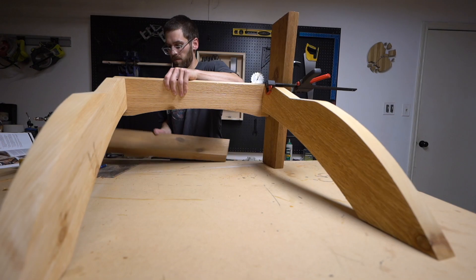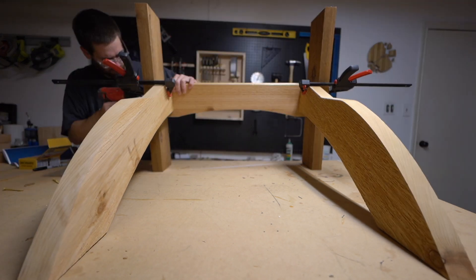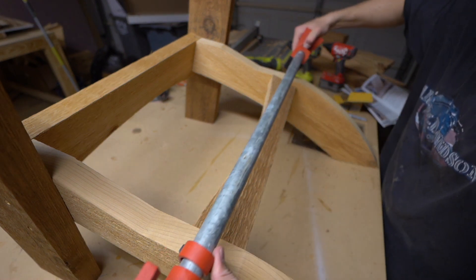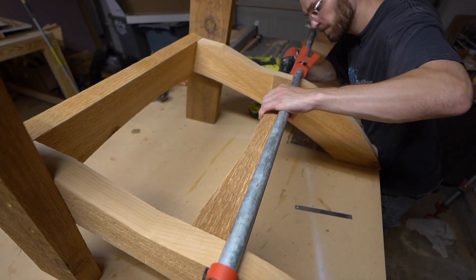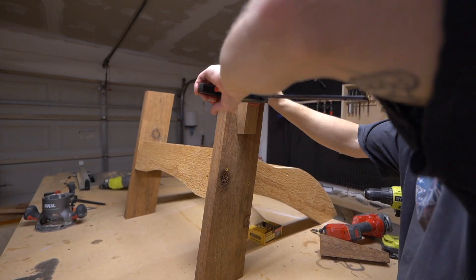We're making sure we pre-drill everything because cedar is very soft and it will easily split on you if you're not careful. You're gonna need a couple of clamps to hold everything together. For the screws we're using weatherproof deck screws in two different sizes, which I'll link down below, and we're just gonna follow the instructions included with the template.